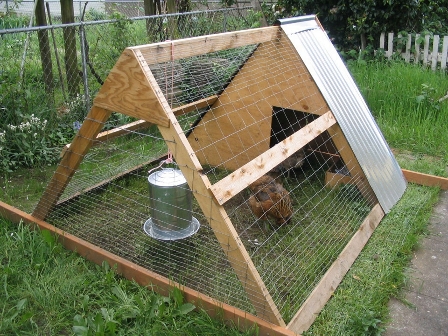A chicken tractor also gives some shelter from predators and weather. Moreover, hens lay eggs in nest boxes rather than hiding them in foliage.